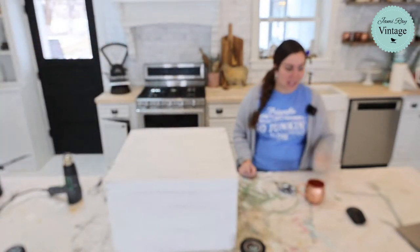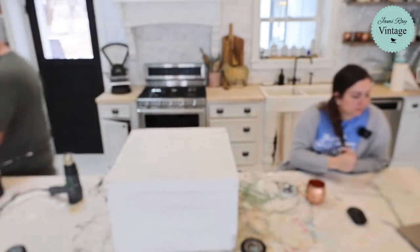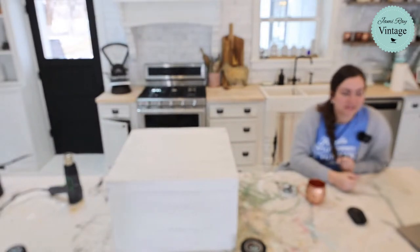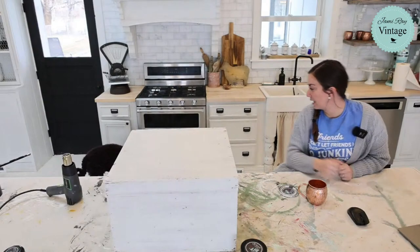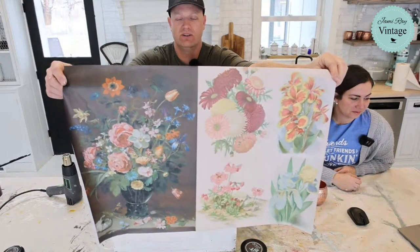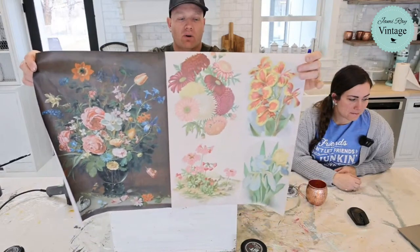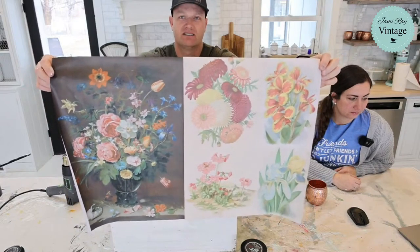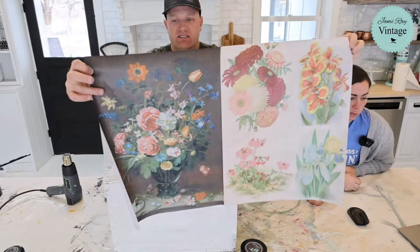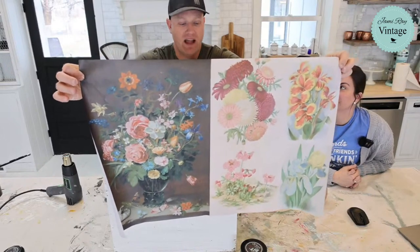All right, I'm going to show you one of the new papers — the one we're using on this piece. This is called the Hand-Painted Floral. It essentially comes with two designs: one on the right and four over here, so you could use them separately or all together — essentially five designs on one paper. This dark one is what took the release so long to come out because they had trouble printing the light in the dark.